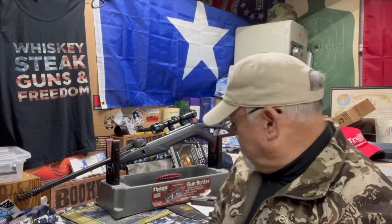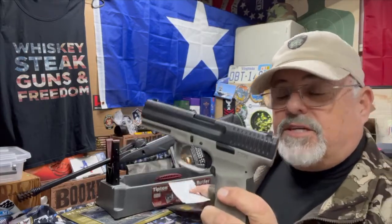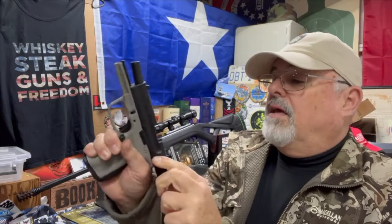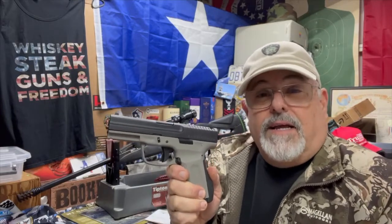Hey there, how y'all doing? This is Weapons Tech Matt coming to you from deep in the heart of Texas. Tonight I'm going to do a little review on a budget Glock clone — this is the FMK 9C1 nine millimeter, Gen 2, in Sniper Gray. We'll verify she's empty — nothing in the chamber, nothing in the magazine.